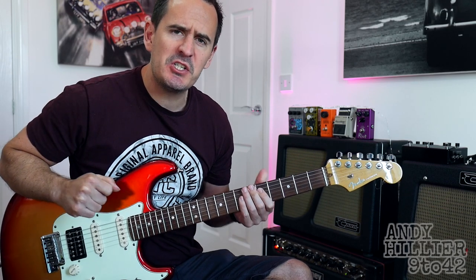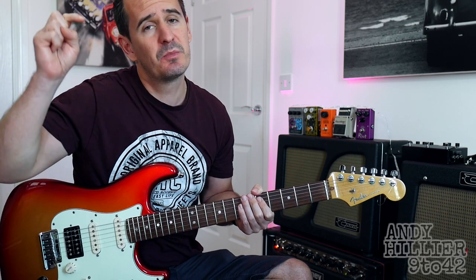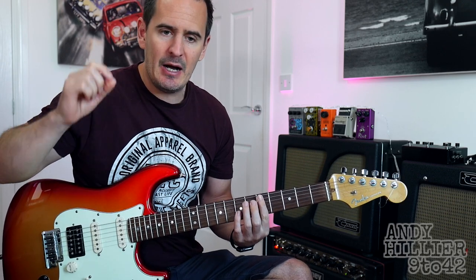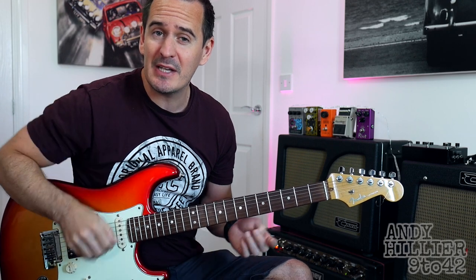Hi there, I'm Andy Hillier and in this video I'm going to teach you how to play Insects by Little Dusty G. Someone requested this on one of my other videos, so if you've got any requests, put them in the comment section down below and I'll try and get round to it for you. If you could like this video and subscribe to the channel which is Andy Hillier.